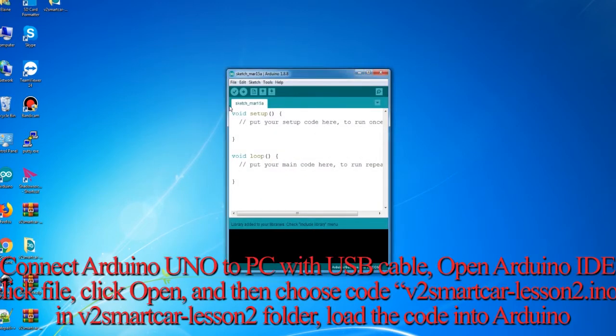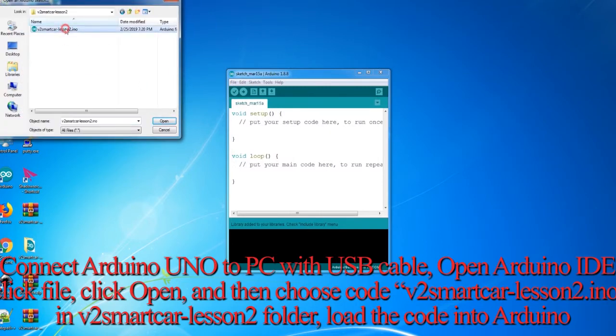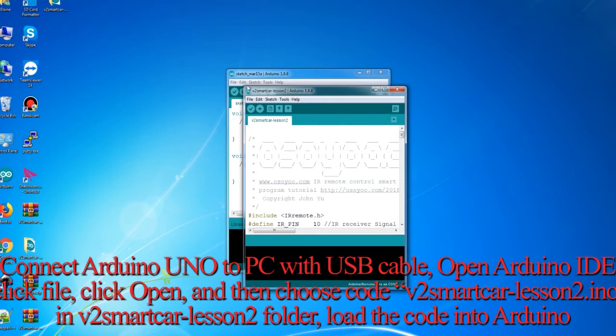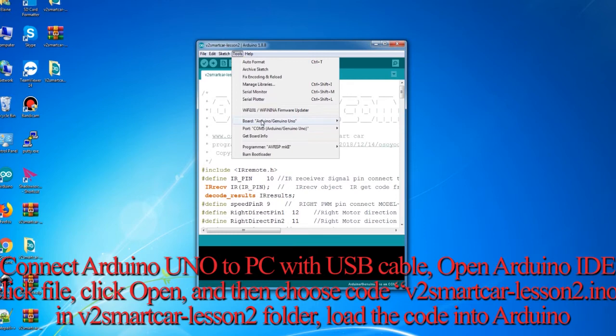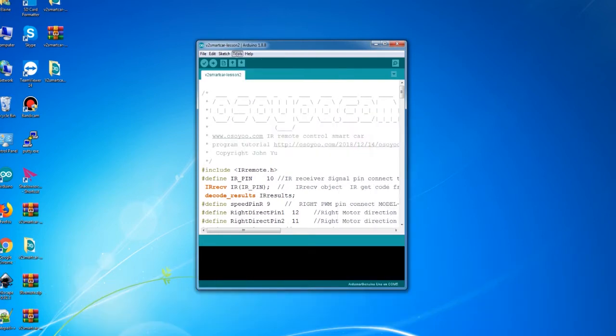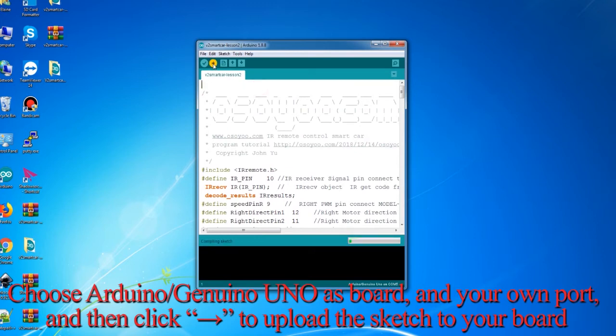Connect Arduino UNO to PC with USB cable. Open Arduino IDE, click File, click Open, and then choose code V2 Smart Car Lesson 2.ino in the V2 Smart Car Lesson 2 folder. Load the code into Arduino. Choose Arduino Uno as the board and your own port, and then click to upload the sketch to your board.